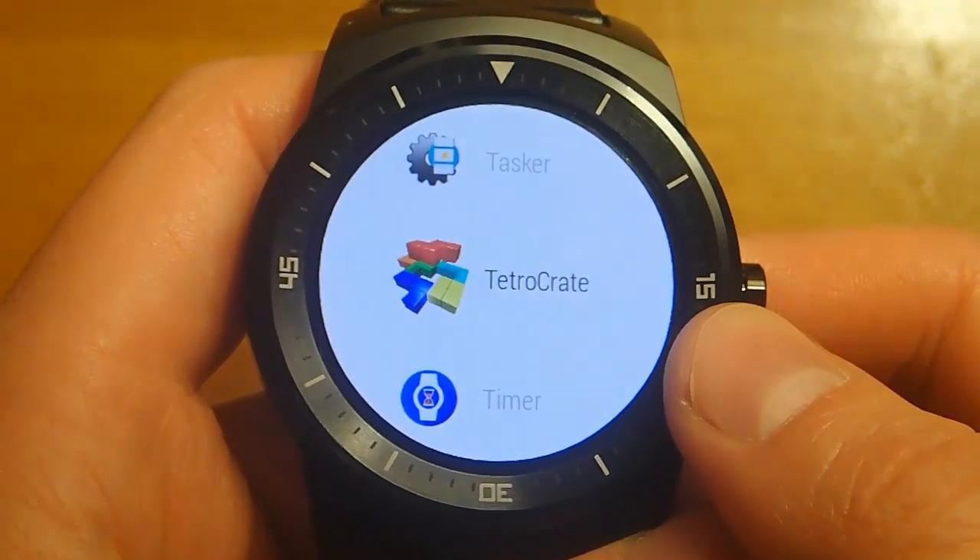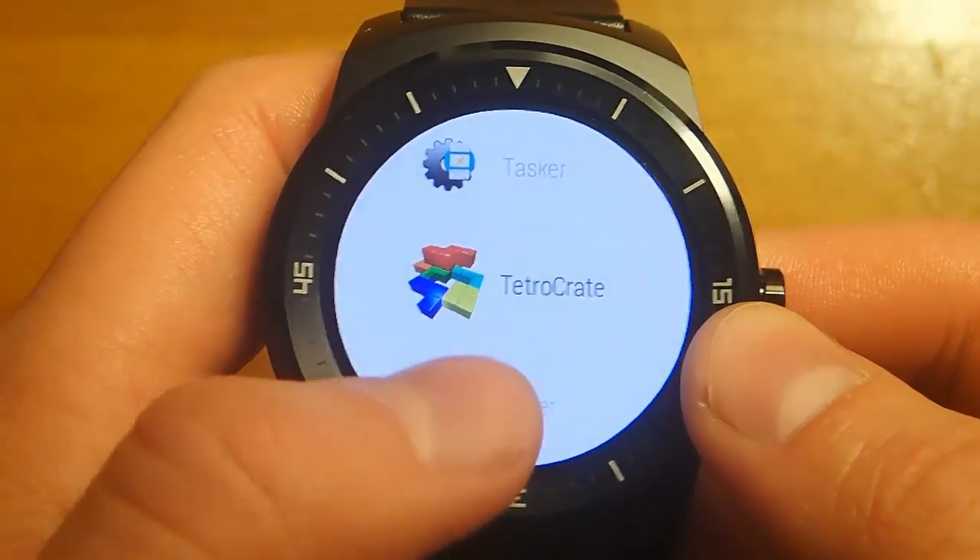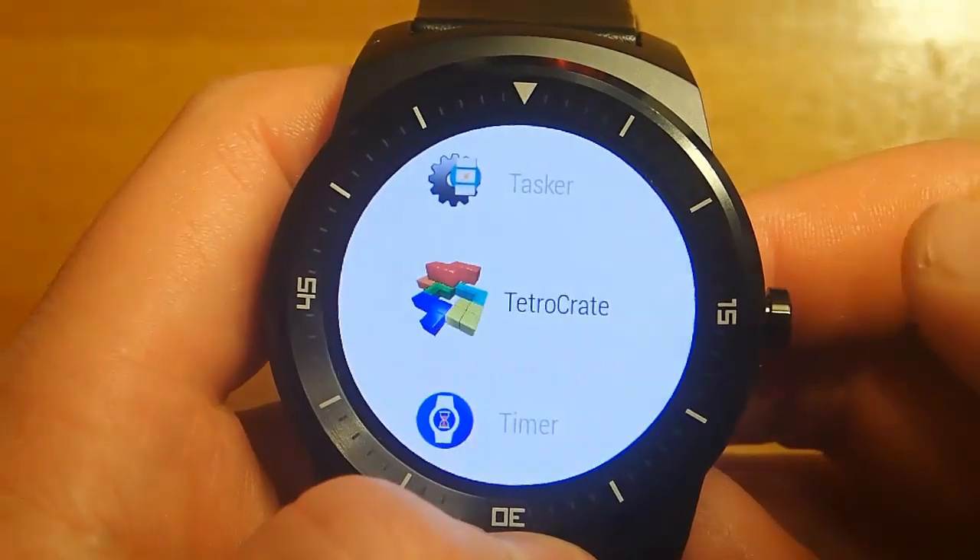Hi guys, today I'm demoing one of my favorite Android Wear games called Tetrocrate. So let's go ahead and take a look.